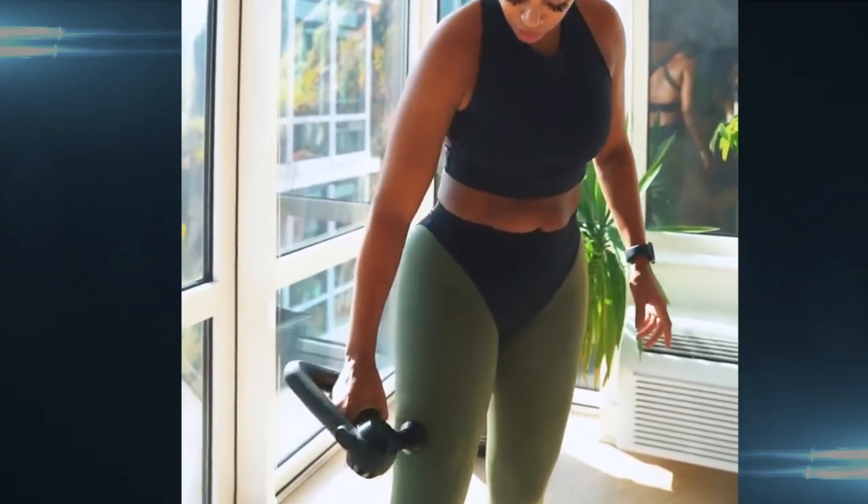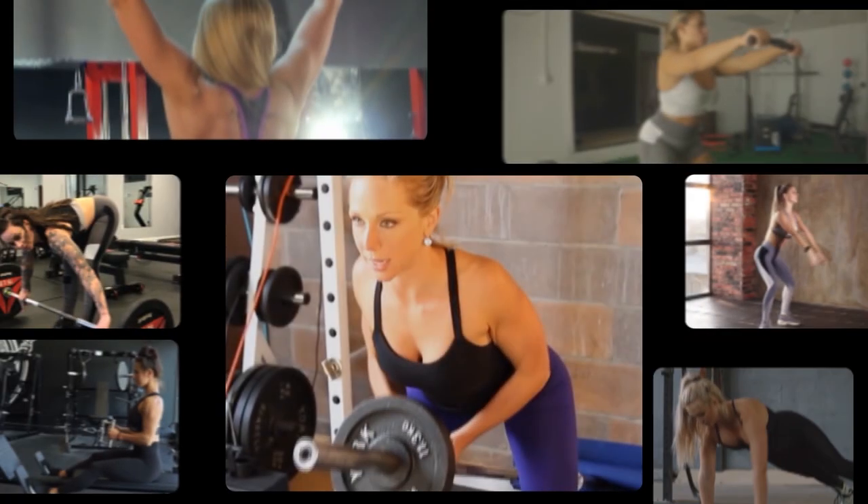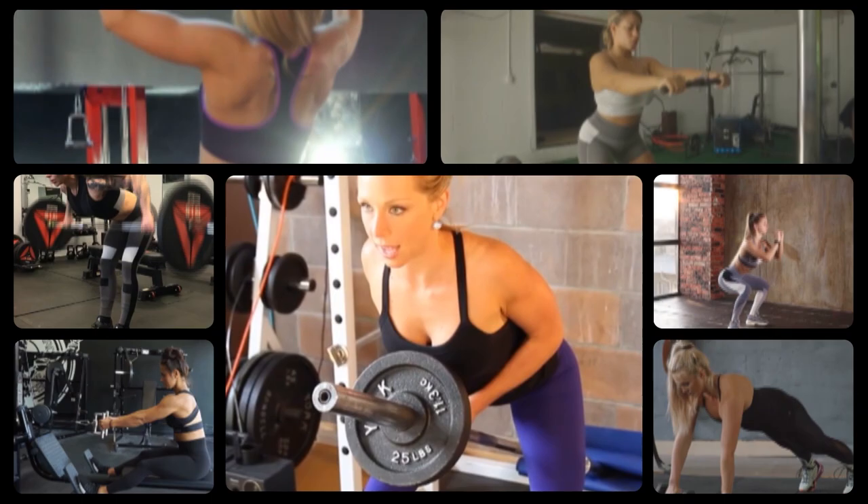Are you ready to improve your mobility and overall health? And you are not going to give up, regardless of anything else you are going to do. Well, it's time to roll out the fitness mat and say hello to a routine specifically tailored to benefit you.